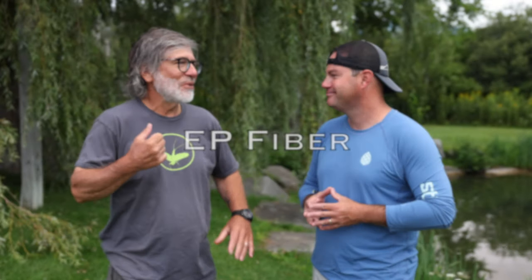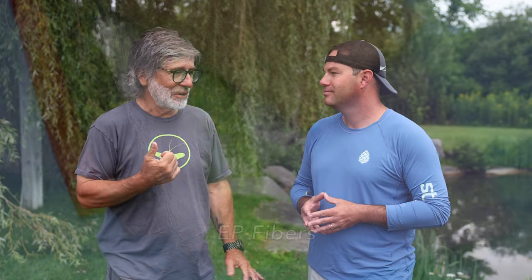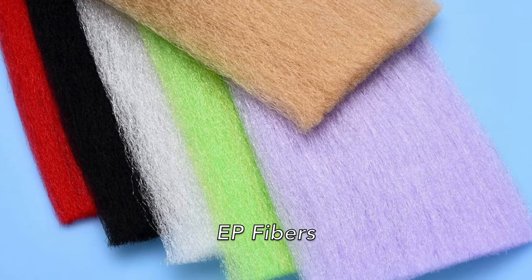All right, without any further ado, Tom, give us some of your favorite fly tying materials. The first thing that comes to mind is EP fiber, because I use it for everything — spinner wings, emergers, saltwater flies. I just love EP fiber. That's a biggie with me.